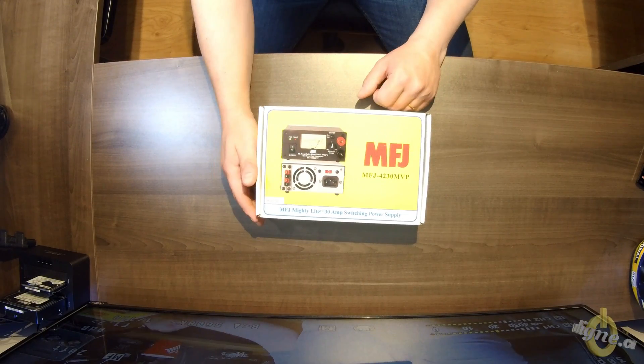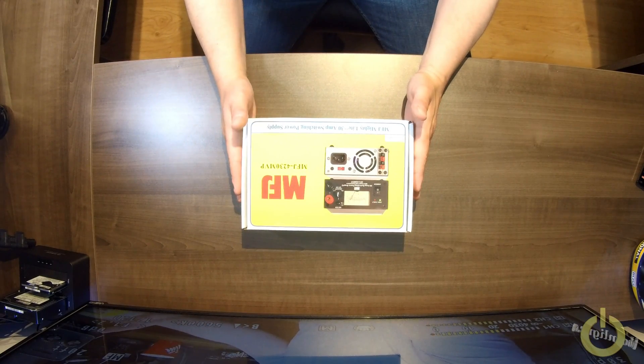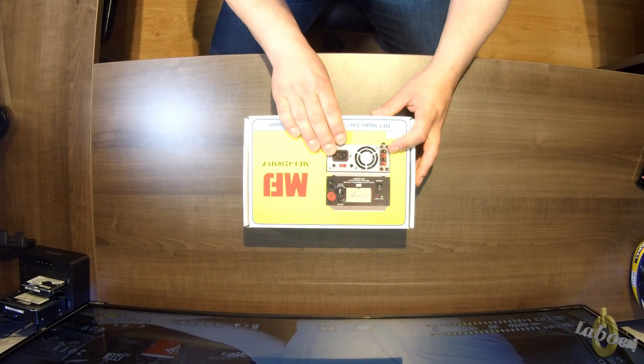This is the MFJ 4230 MVP power supply. I bought it for my QRP setup — I wanted something small. At Dayton there were a lot of power supplies at the MFJ booth, lots to choose from. I was looking for a small one to put in a case. This one has Anderson Power Poles in the back, two sets, and it's small like a QRP power supply. But it has a meter and gives you 30 amps, so it could even run an amplifier. Because of its size and price — around $99-$100 — I think it's probably one of the best power supplies you can buy.